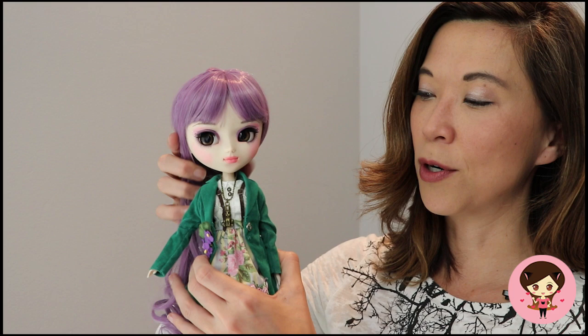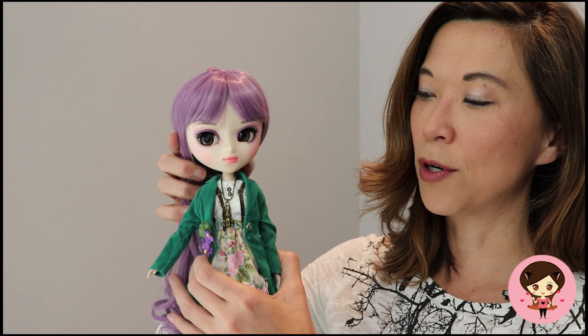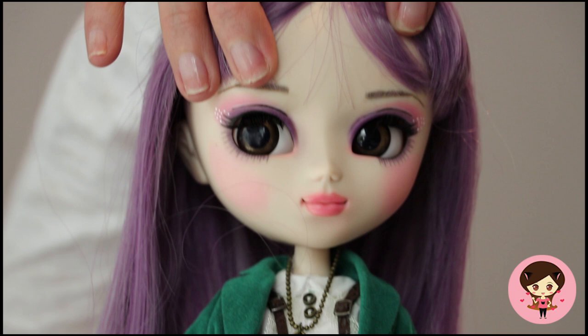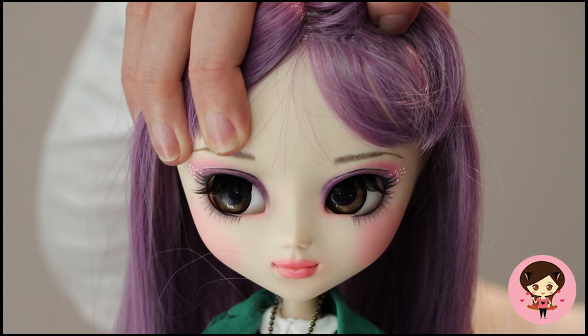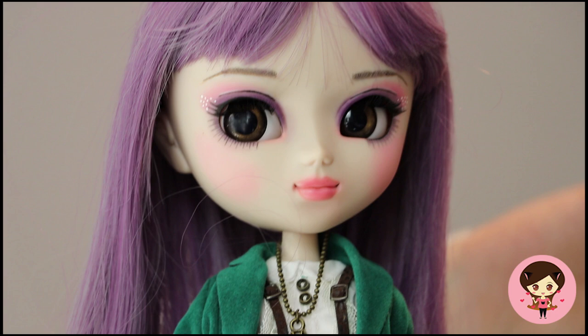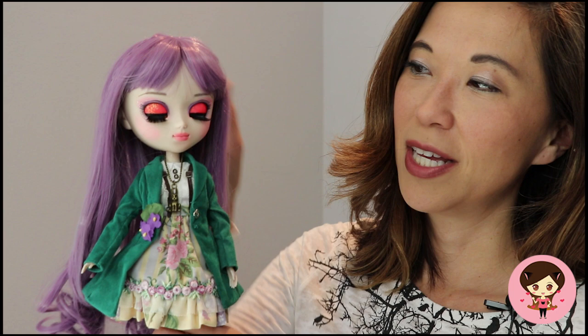So let me talk about her wonderful face-up. The artist Amanda has an Etsy shop called Mandyland — I'll put the links. She gave Max this wonderful, magical face. I absolutely love the little white dots by her eyes, and the lashes on the bottom are almost perfect — it almost looks like a stock doll. She's got these rosy cheeks and beautiful full pink lips. The eye chips are also from Lullaby for Dolls. And her eyelids — you've got to have a surprise or two — I love these hot pink glittery eyelids. Just a little pop of extra sass and color.